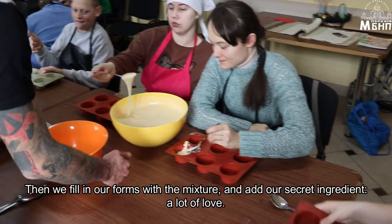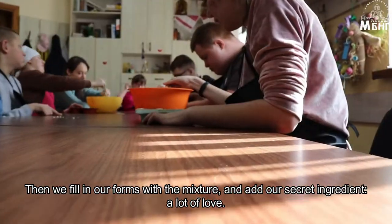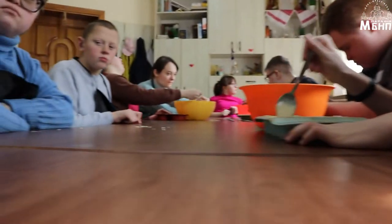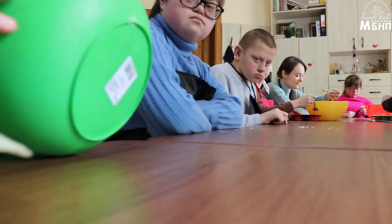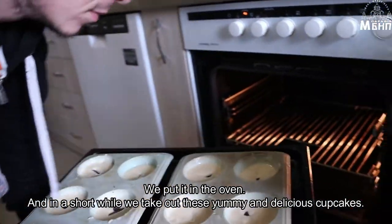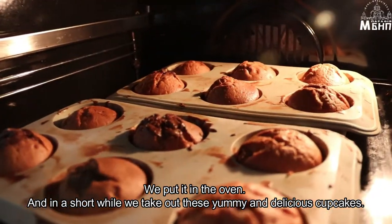Then we fill in the forms with our mixture and add our secret ingredient — a lot of love. We put it in the oven and in a short while we take out these yummy and delicious cupcakes.